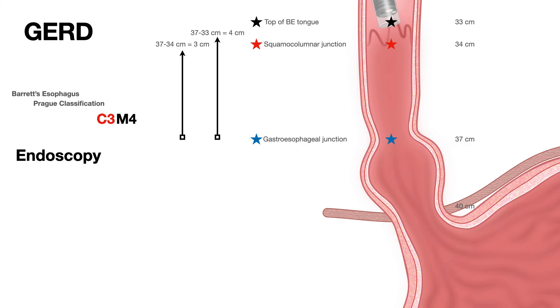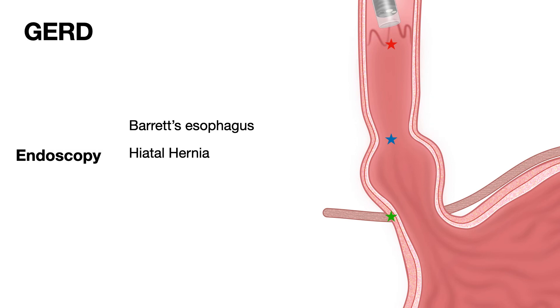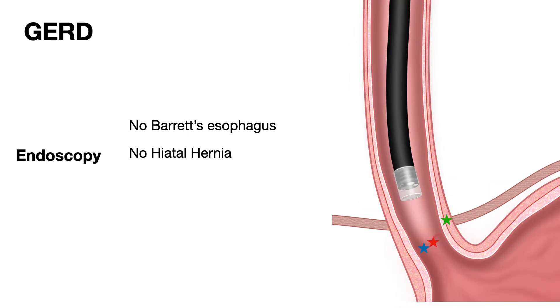C3 means 3 centimeters of circumferential extent of Barrett's esophagus; M4 means 4 centimeters of maximum extent. Now, many patients with long-standing acid reflux do not have Barrett's esophagus or hiatal hernia. In this picture, the squamous columnar junction and the gastroesophageal junction are at the same location — that indicates no Barrett's esophagus — and the esophagus has passed through the diaphragmatic hiatus into the abdomen before entering the stomach, meaning no hiatal hernia.